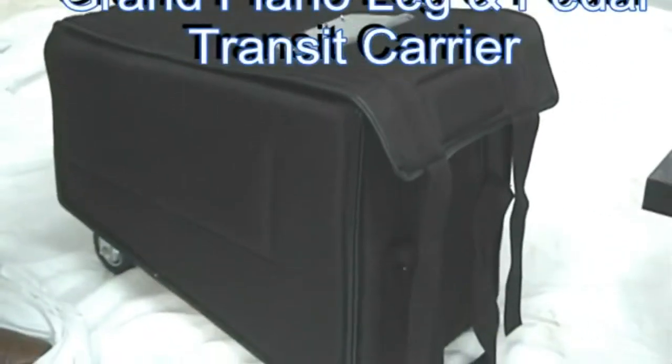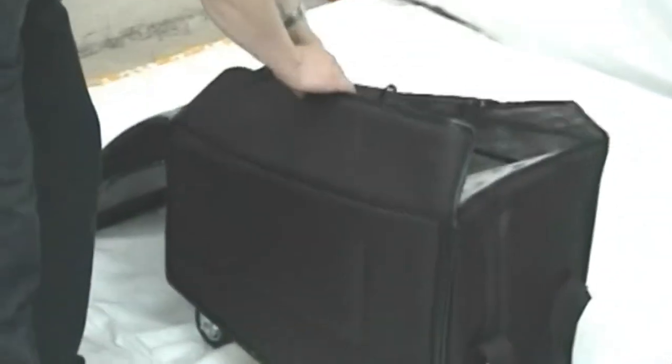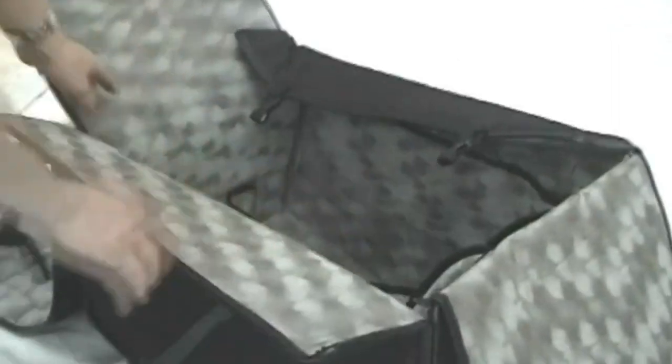This is our transport bag for moving grand legs and pedals. Let's go inside and see where the padding is for the leg. You have your side pockets for your bolts, screwdriver, and little cups for the wheels to go through.